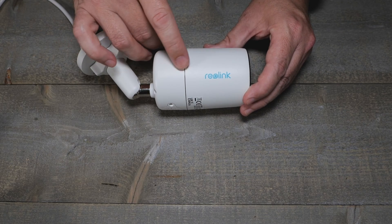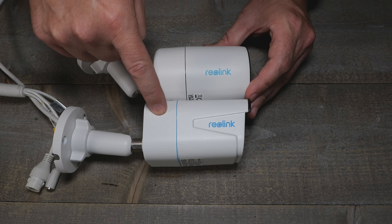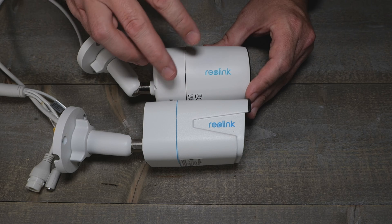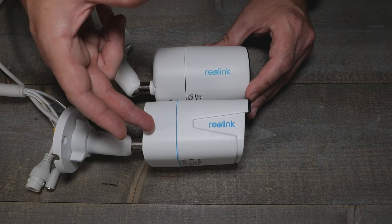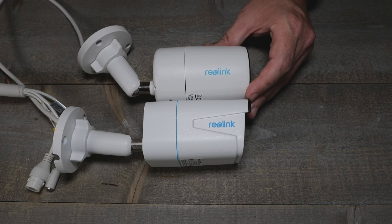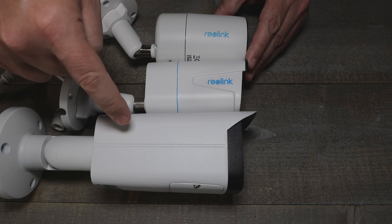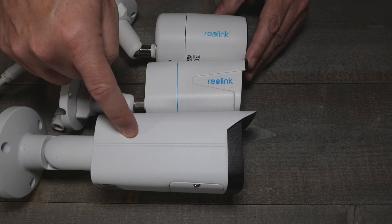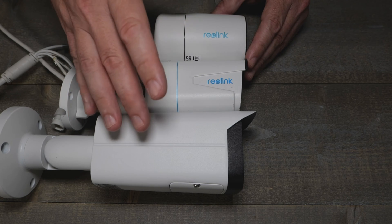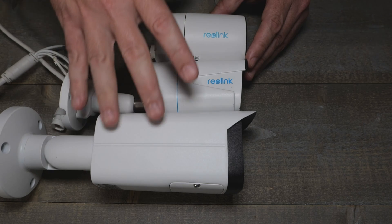We've got a couple of comparisons to do with the CX-410. Of course we'll put it against the 810A — these are similar zoom levels, giving a good Reolink-to-Reolink look at image quality. For color night vision, we'll bring in the Dahua 5442, which has the same size sensor as the new Reolink. That should give you an idea of how Reolink is doing their job with color night vision.